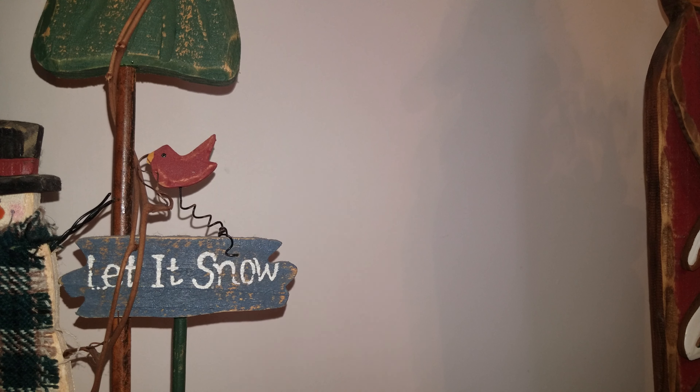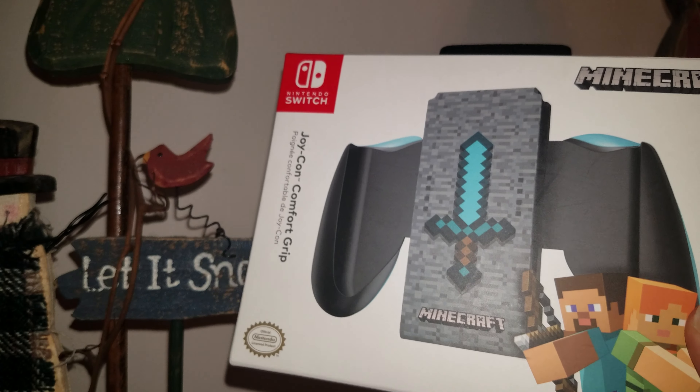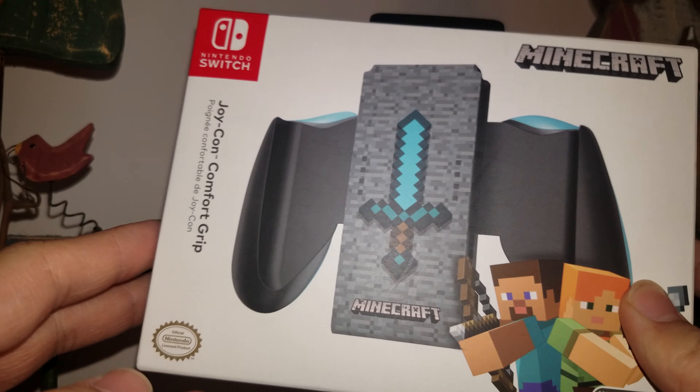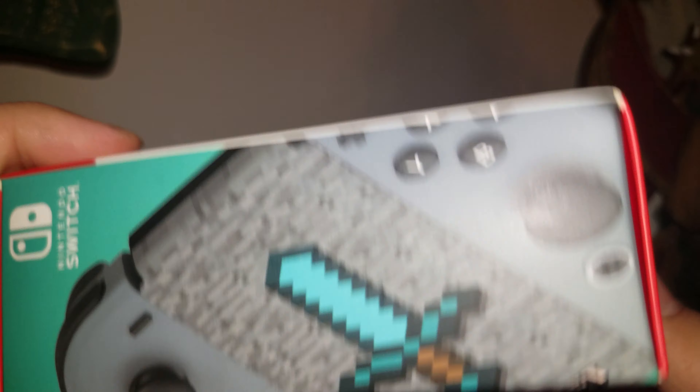By the title and thumbnail, you know it's going to be four — it's going to be four. This Minecraft grip for the Joy-Cons for the Nintendo Switch. I actually didn't think this was a real thing. I didn't know this existed, but when I got it, I was really surprised.